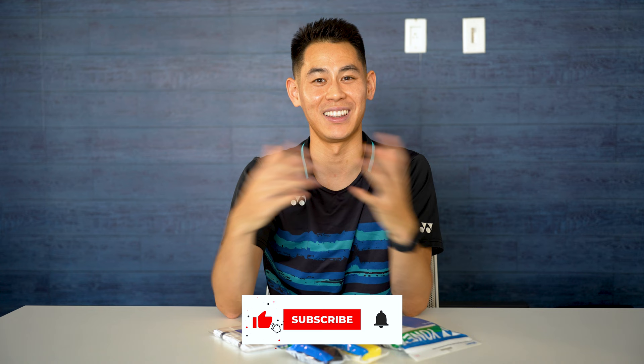At the end of the day, it really comes down to how much you sweat and what type of feeling you're looking for. If you want to learn how to put each of these types of grips on your racket, you can check out my other tutorial videos. That's all I've got for you in this video — I'll see you guys in the next one!